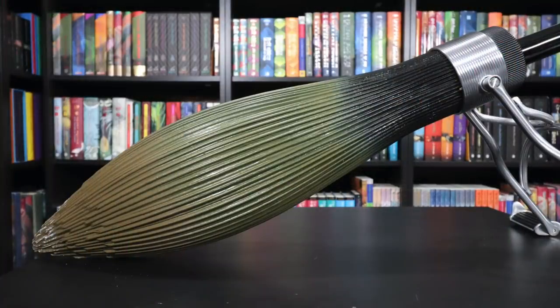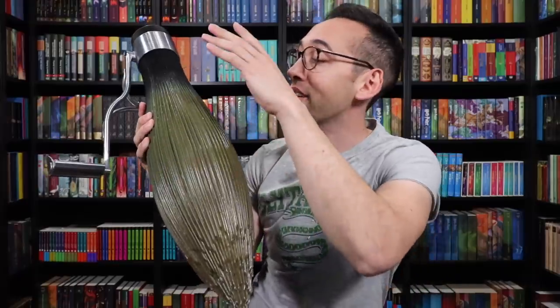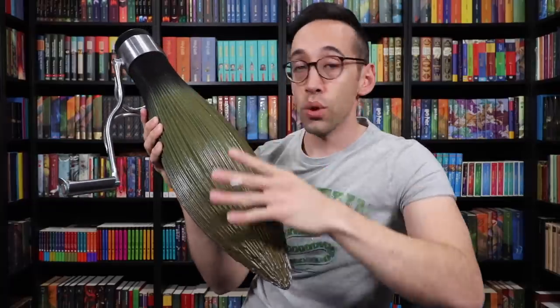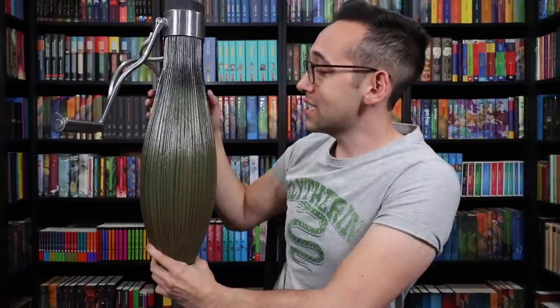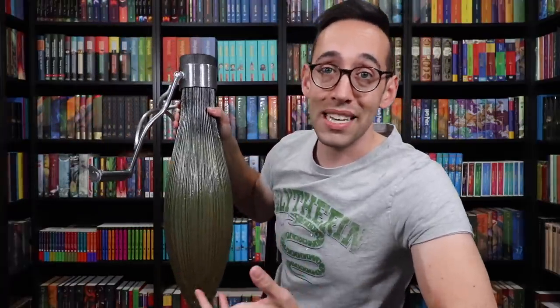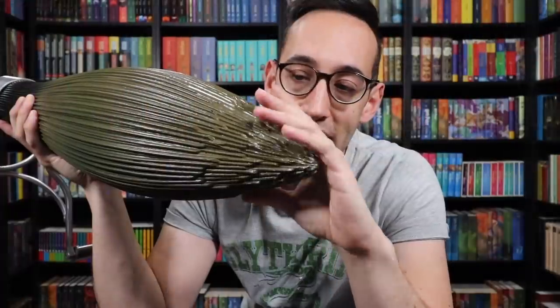Now, the one thing I've always disliked about the Nimbus 2001 is this solid plastic broom bristle section. We've seen other companies put out real wood bristles, and even the Firebolt, although plastic, has individual bristles from the Noble Collection. So this feels like an easy solution for this broomstick, but it still looks beautiful. As far as I know, the broomsticks used in the movie were made out of plastic, because they appear very tight and formed in Chamber of Secrets. But check out the detail — at the end of the bristles there's some wear and tear, which makes it feel more authentic, since Quidditch players hold the broom on the ground.